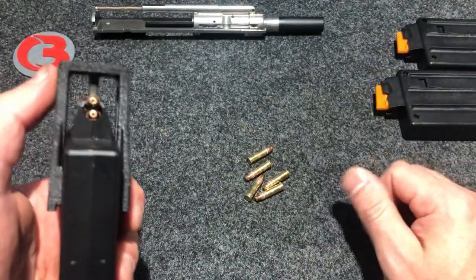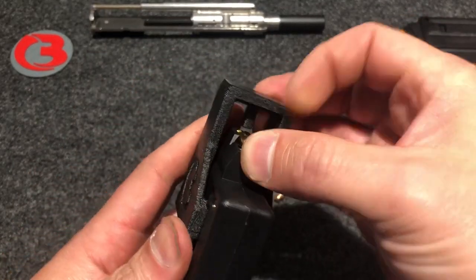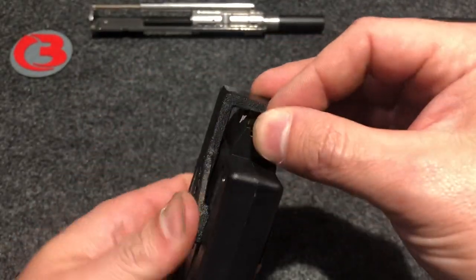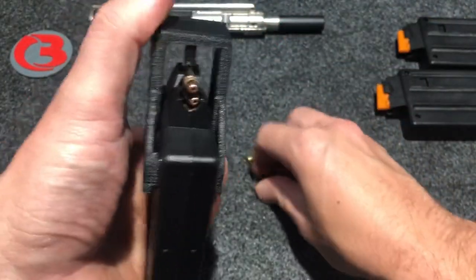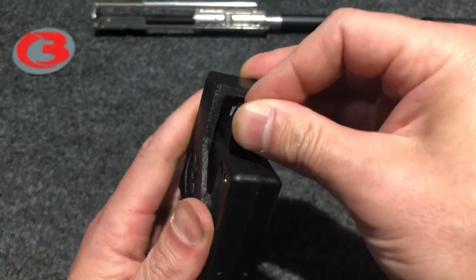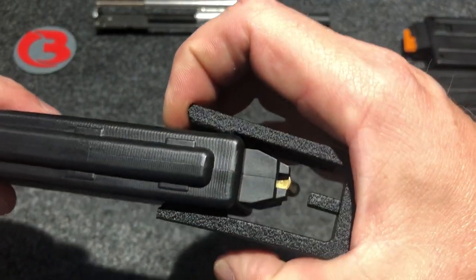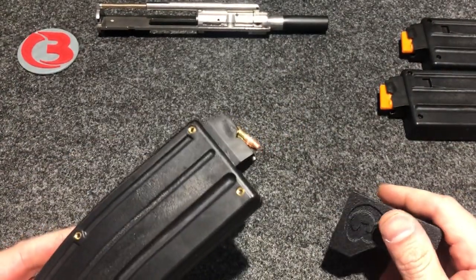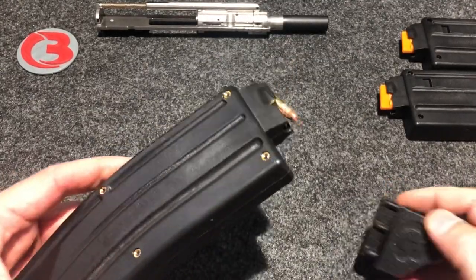We've got five rounds left and we're starting to feel some friction here. I can just push down with my thumb, place up on the loader, push it around back — just like your pistol mag. 24 and 25. Very simple. And to take it off, you'll just have to bend it just a little bit to get the loader off the magazine. So there's 25 rounds. I loaded this the other day and it went pretty fast when I wasn't videotaping myself.